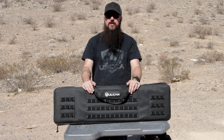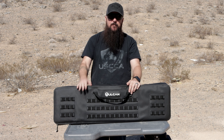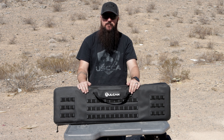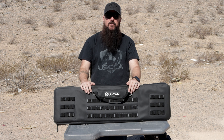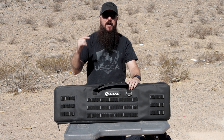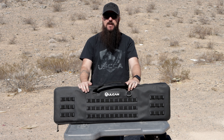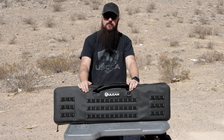Hey everybody, how's it going? Welcome back to Copper Jacket TV. I'm back out here in the desert today to give you guys a review of what I would consider to be the best AR bag that you could possibly buy. This is the Vulcan Weatherlock double AR bag. I also have their pistol bag and all of the different pouches that go on the front. This is a waterproof AR bag.